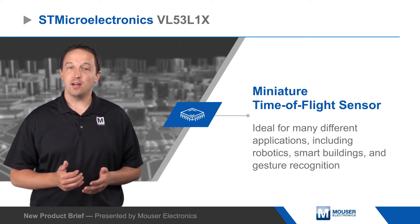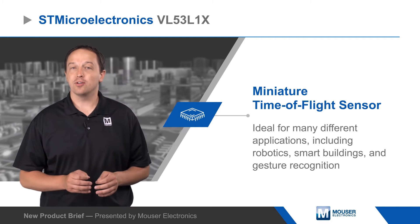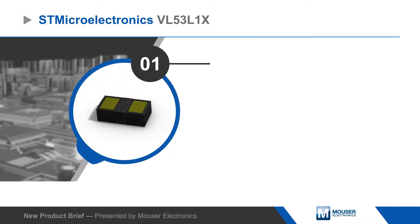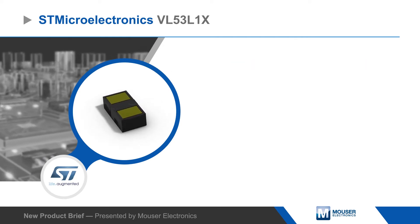The VL53L1X is based on ST's FlightSense technology and can accurately measure distances up to 4 meters, or operated up to 50 Hz. This is possible due to the integrated laser driver and emitter paired with a SPAD array with integrated optics.